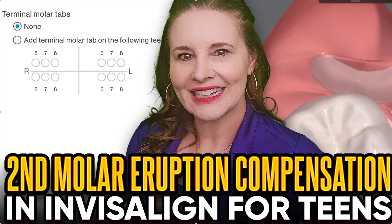There could be one for third molars too. When you submit a case that you mark teen for — you have to mark teen to get access to this — you're going to get to this part, which is terminal molar tabs, and they're going to ask you if you want them.